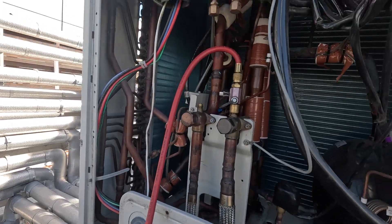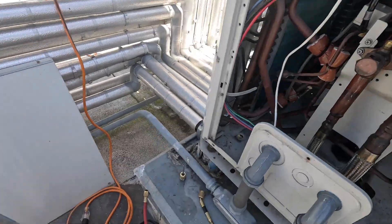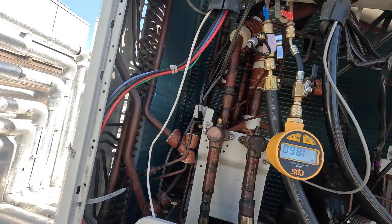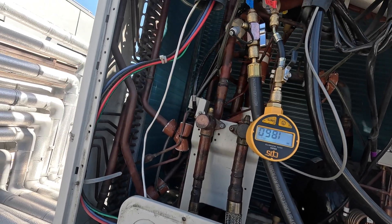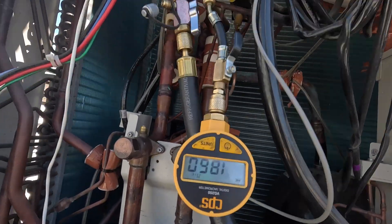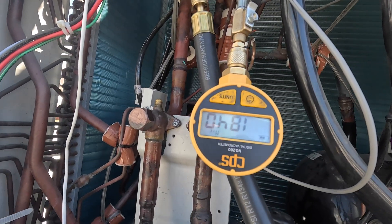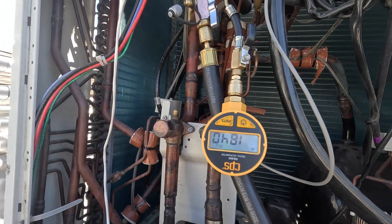We kind of ran into a little hiccup before adding the refrigerant — we got the vacuum pump out now. Forgot to open up the king valve. So all night last night, the condenser actually wasn't getting pumped down. So that's what we're doing right now. Luckily it's not taking too long — we've probably been pulling for like 20 to 30 minutes and we're right there.